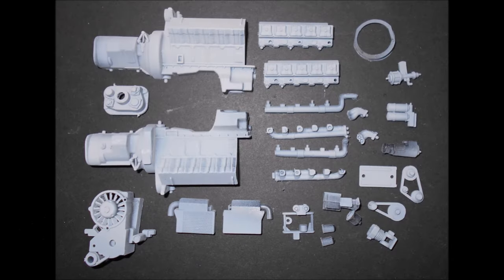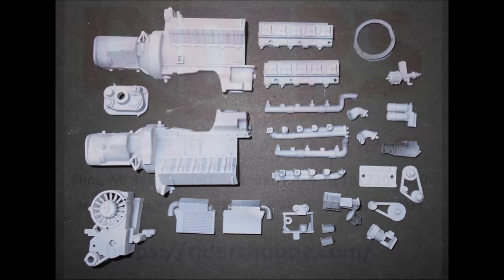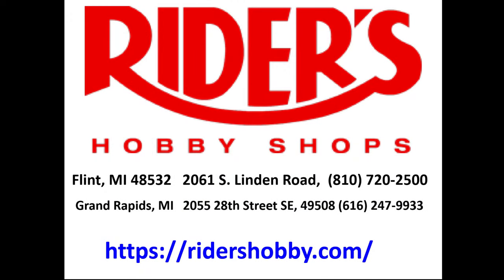Gather all of the parts to assemble the motor. This review is brought to you in part by Ryder's Hobby Shops, where the fun begins. Stop in to one of Ryder's two convenient Michigan locations, where you'll find a full range of the latest hobby products, supplies, parts, tools, and paint.